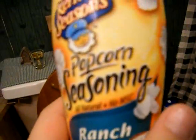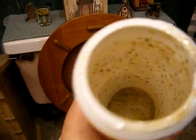Okay, this is part two of flushing that stuff — the ranch — down the toilet. I cracked it up, put a little bit of water in there to make it go easier.